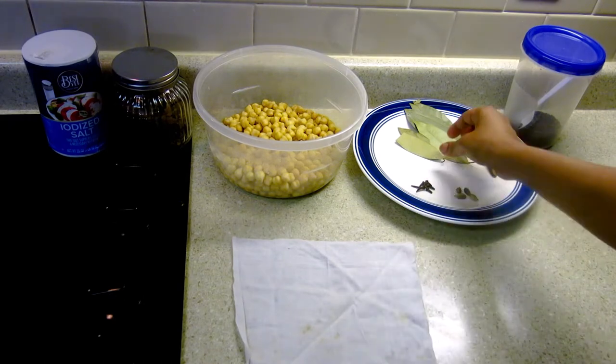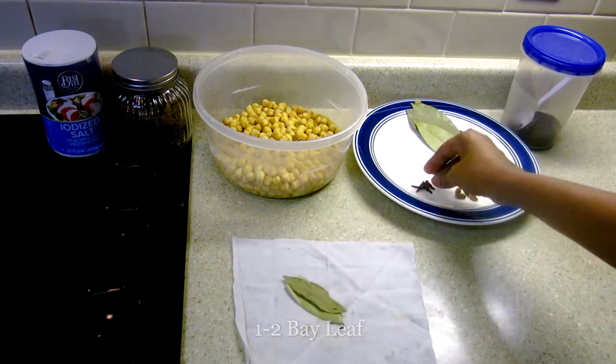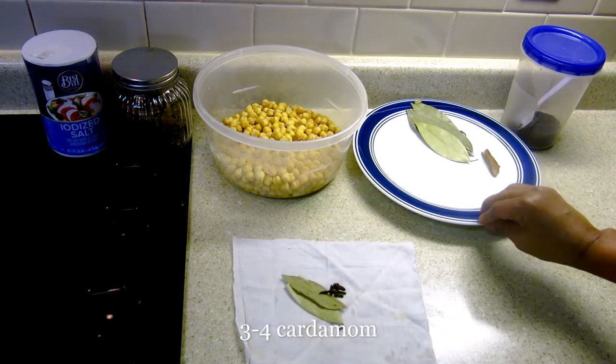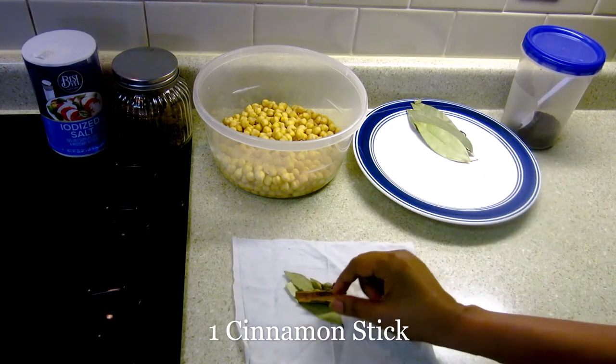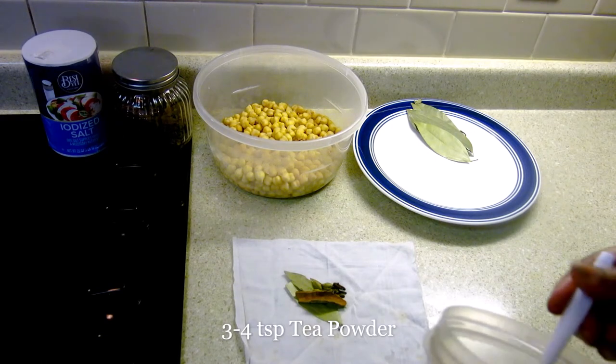For the potli I'm adding one or two bay leaves, a few cloves, three to four cardamom, one cinnamon stick, and three to four spoons of tea powder.